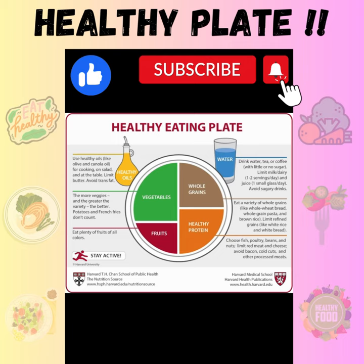Fill one quarter with whole grains like roti, bread, oats, brown rice, quinoa, etc. Fill the other quarter with legumes, pulses, or meats — egg, fish — and a moderate quantity of healthy fat like unsaturated oil.